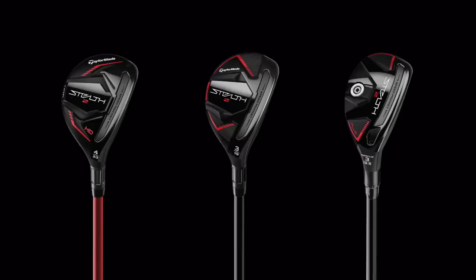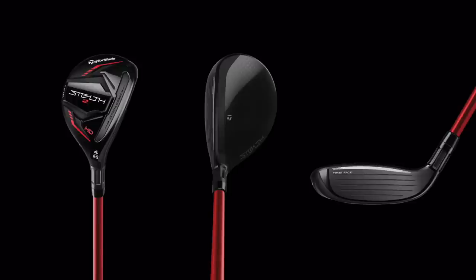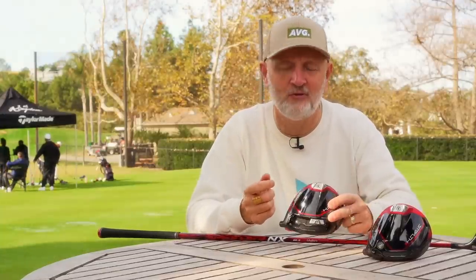Last but not least are the hybrids - three models, with the HD model being another addition. They're very much aimed at different players, but the biggest thing that changes first and foremost is the profile and which one you like visually. I'm super impressed with the HD model - it just does everything the majority of golfers will be looking for: it's forgiving, high launching, and just a real good all-round performer. Another product addition to the HD lineup that's going to appeal to the masses.